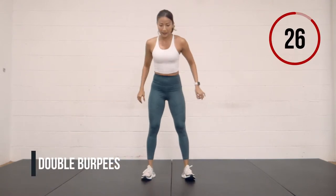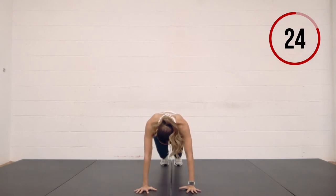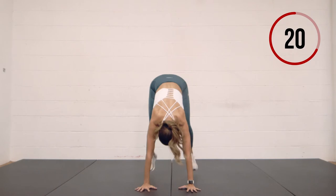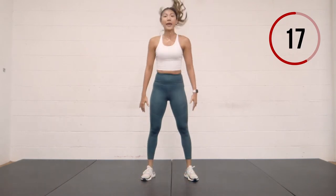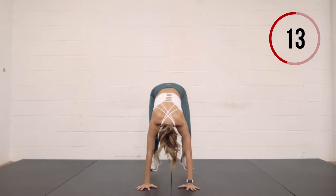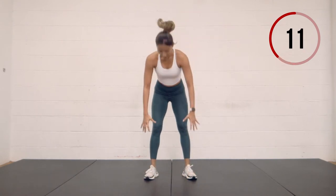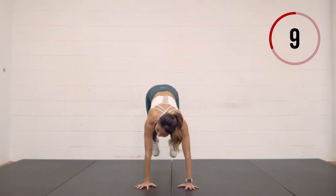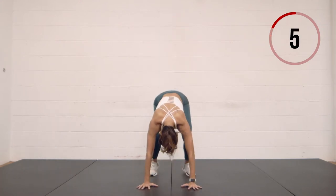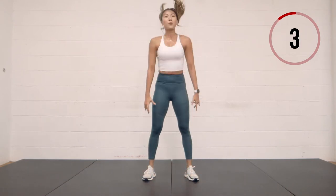Double burpees — drop down into a plank, jump the feet in twice, come up, stand. No jump on the way up. Jump the feet in twice, stand up. Maybe one more here.